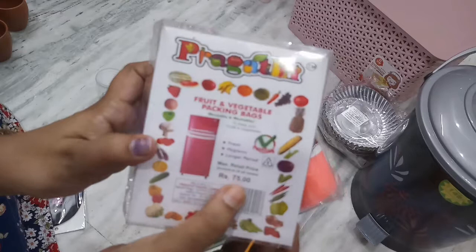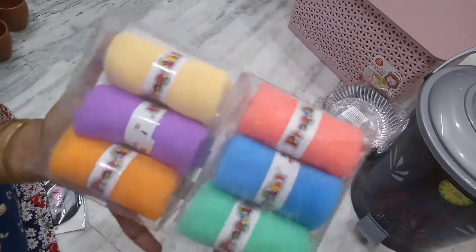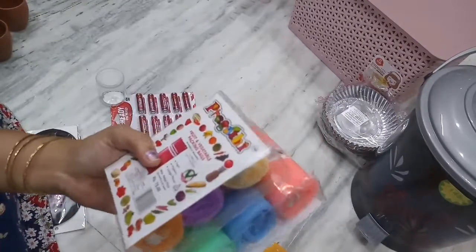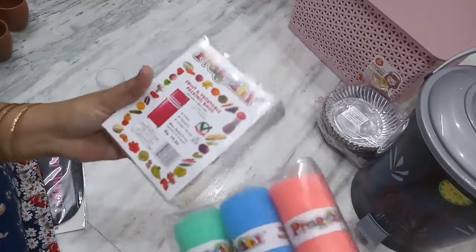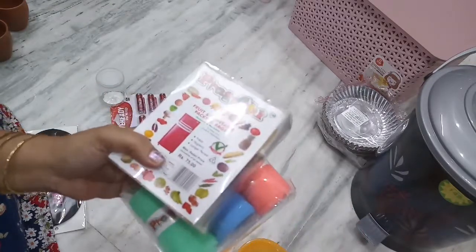This one is 75 rupees. It comes in different colors. The offer price in the market is 60 rupees.